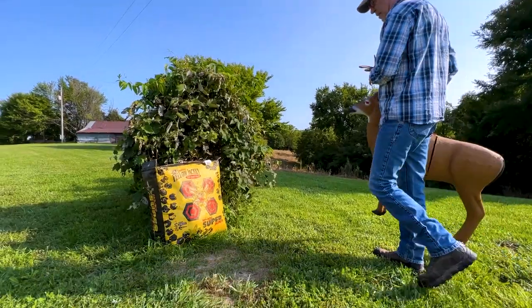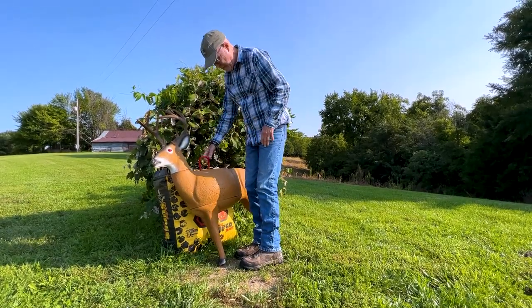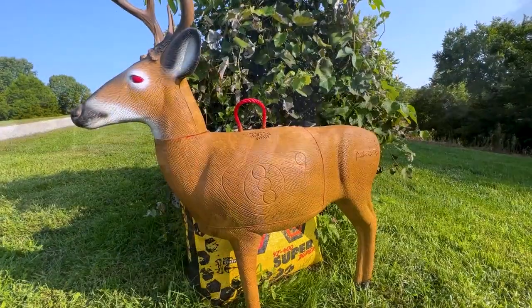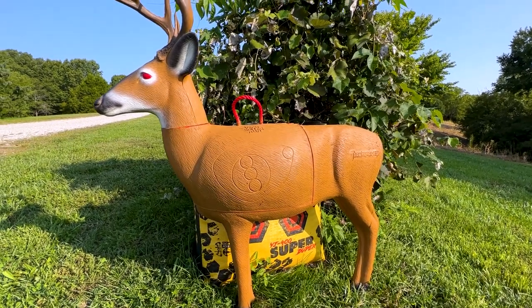If you're like me, you've probably been shooting dots throughout the summer, really tuning your bow and tuning yourself. But before deer season and even throughout deer season, I like to focus on that kill zone. I'm going to change targets — I'm going from a Yellow Jacket to the Morrell Transformer so I can really focus on that kill zone.